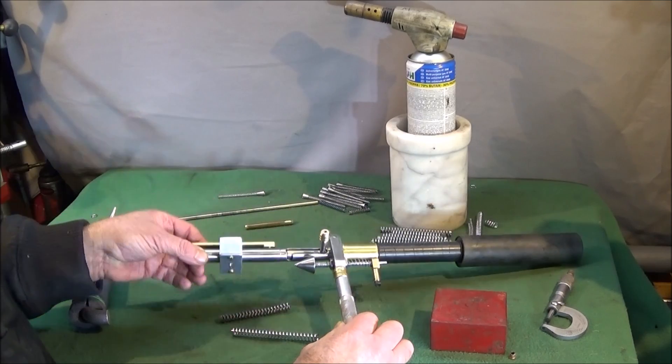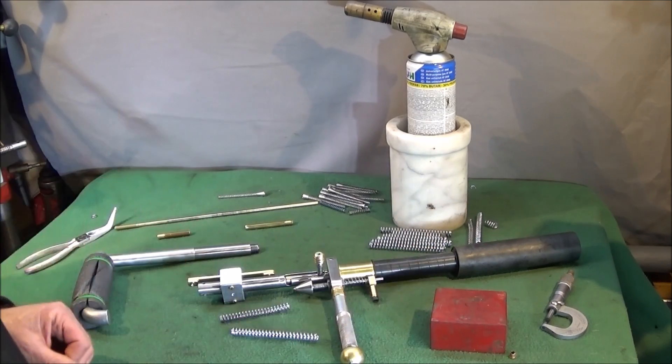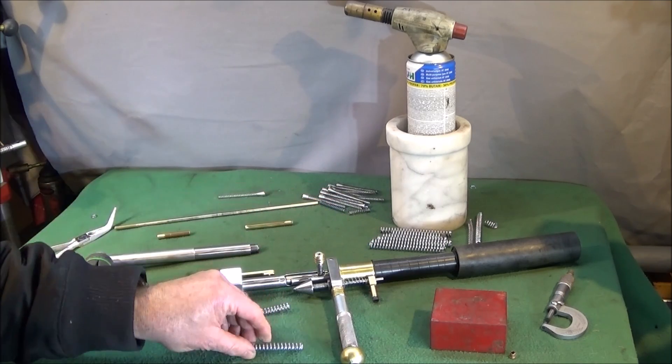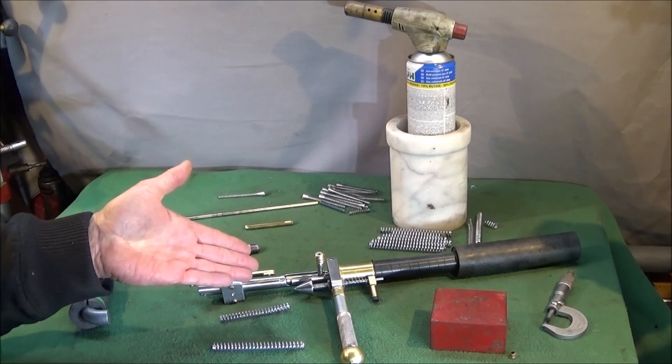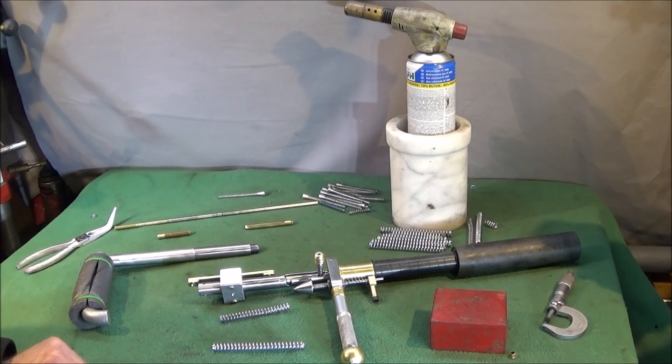This is my 0.22 rimfire bolt action gundog trainer or dummy launcher in pieces. I've had to buy a new spring for the bolt action because the one I had in there was weak and gradually stopped working on the actual cartridges.